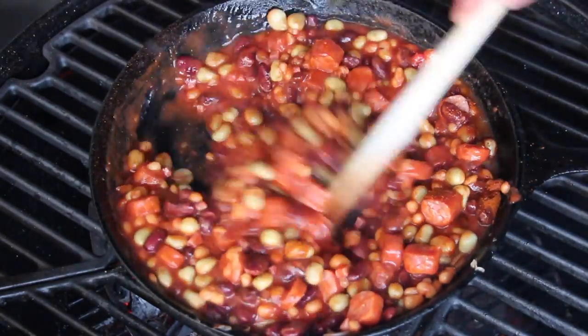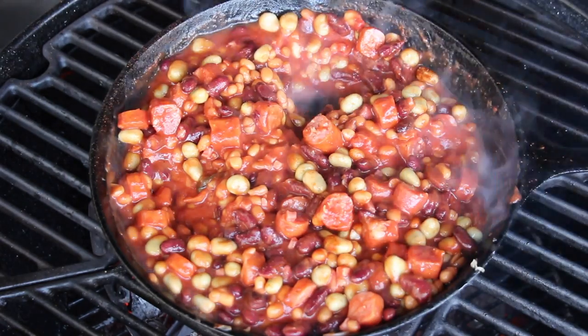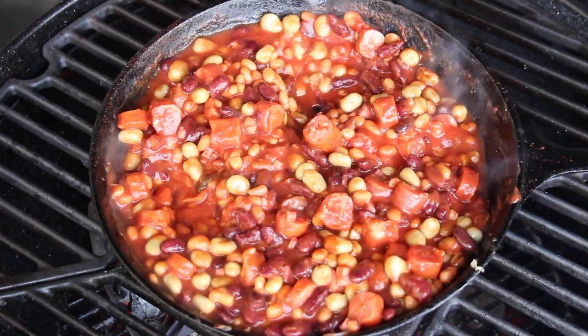If you want it a little bit more hot, add a hot barbecue rub; if you want it more sweet, add a sweet one. I think you get the point. Close the lid and let that simmer for approximately 20 to 25 minutes.